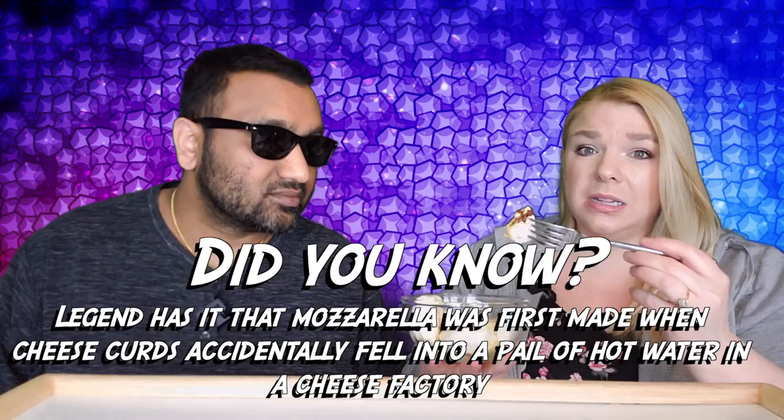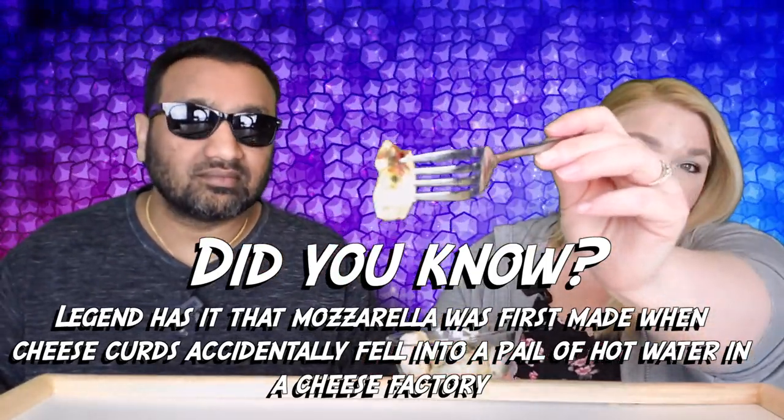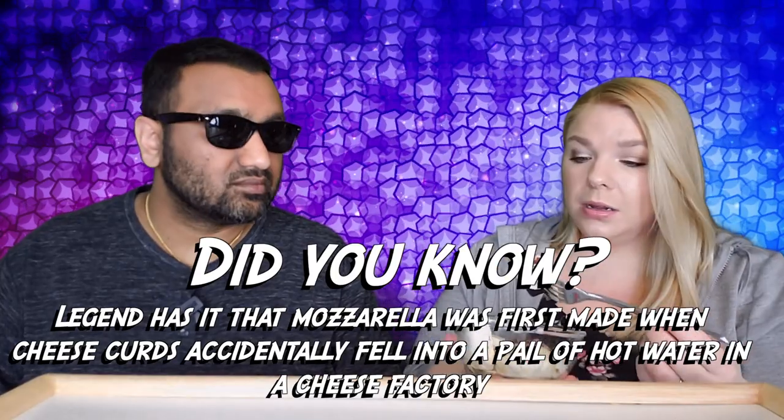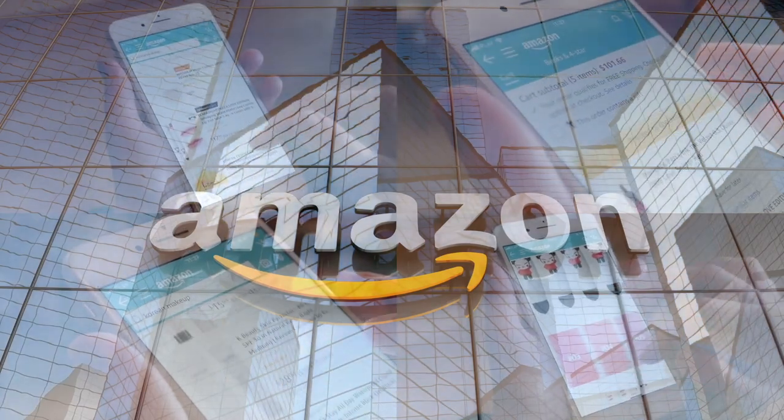It smells very spiced. So we've got just chunks about this big that we're going to try. And we're going to see how it is. If you'd like to support this channel, the easiest way to do that is using our Amazon links the next time you shop there.